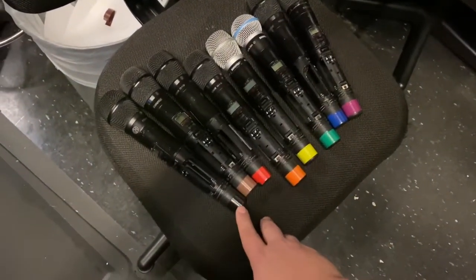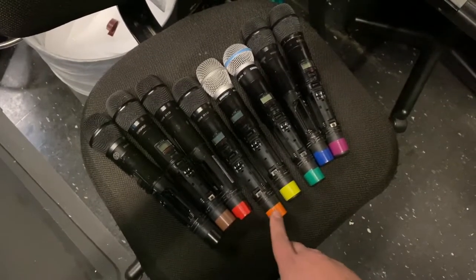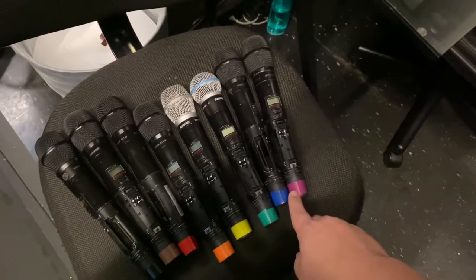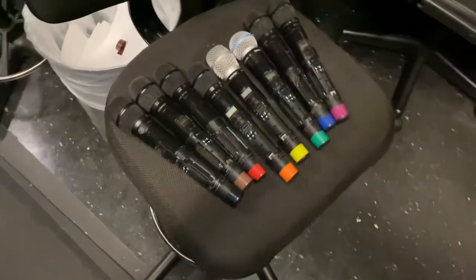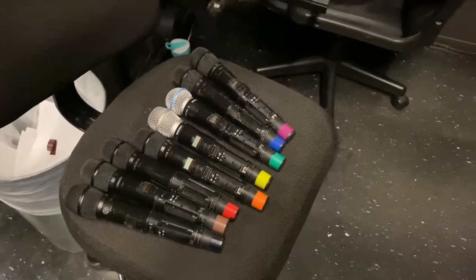So to recap: number one is black, number two is brown, number three is red, number four is orange, number five is yellow, number six is green, number seven is blue, number eight is purple or violet. Conveniently, all things you'll be able to find at Home Depot, Lowe's, or your favorite online vendor.